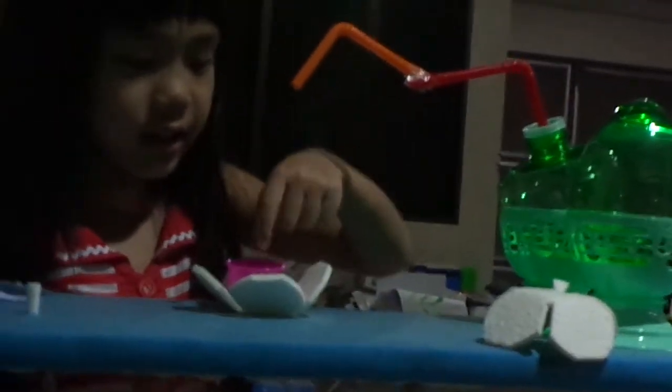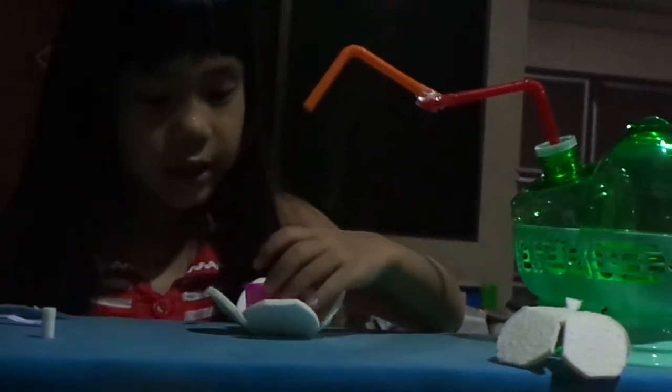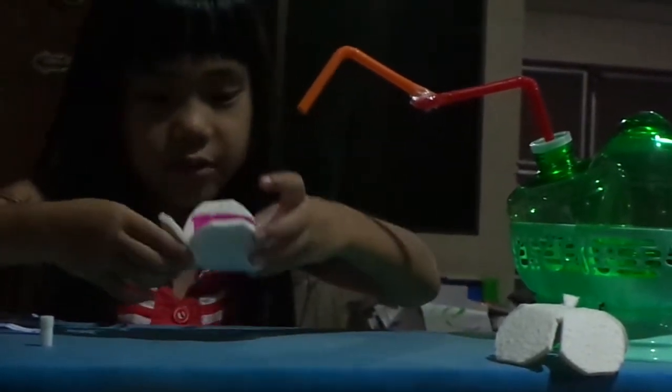Once it touches the orange, it turns into orange juice. And then it lands into this cup. I put it in this flower to make sure it's more detailed.